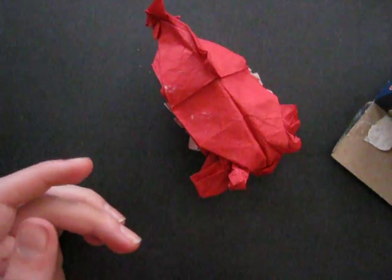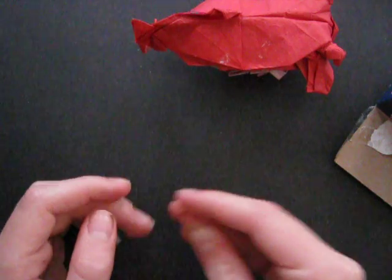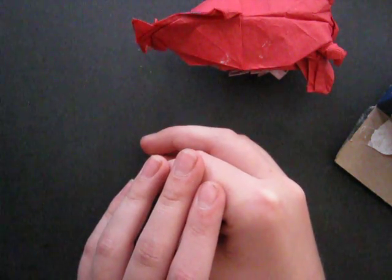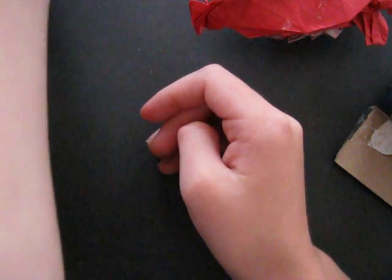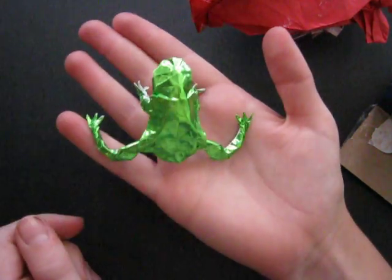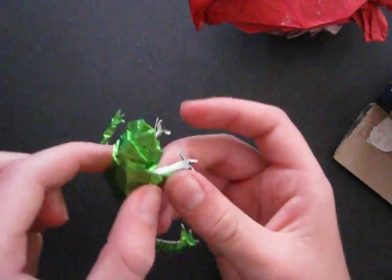I've never won a giveaway before, so it feels really good. Thanks for watching this video. By the way, my previous tutorial was for my frog — it's a pretty complex model, but you can check it out.